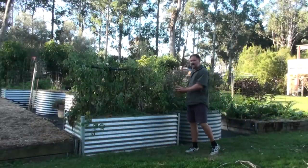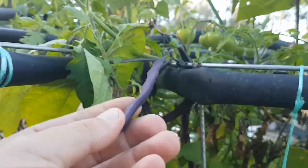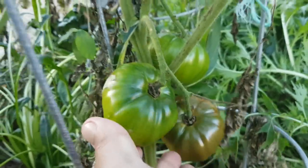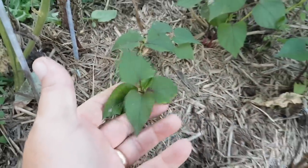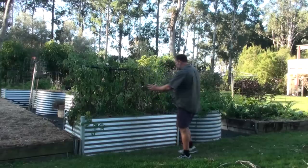I want to use this bed here as my example because at the moment I've got some vegetables growing in here: some beautiful tomatoes, some black Russians, some tomato berries, sweet potato, kale, basil, Asian greens, and beans — all in this one bed.